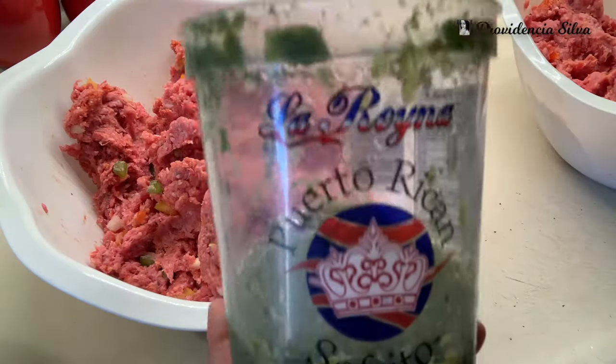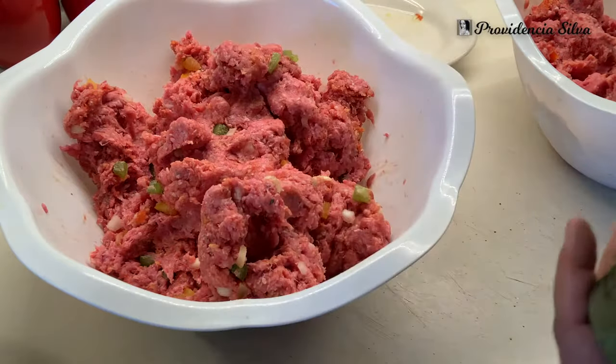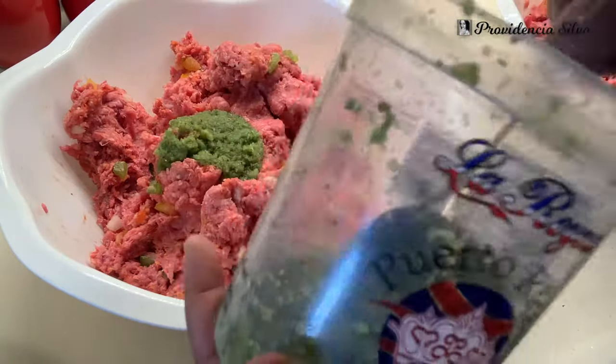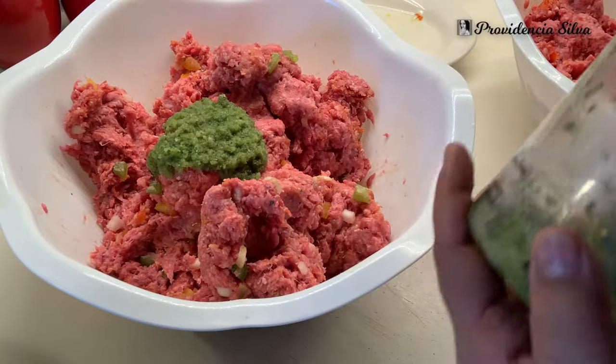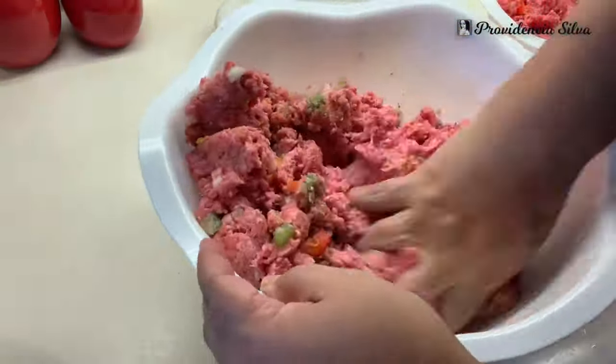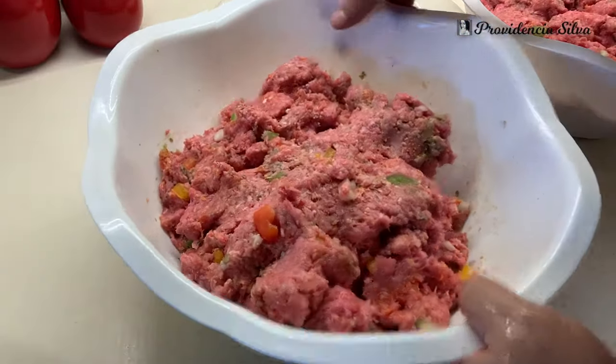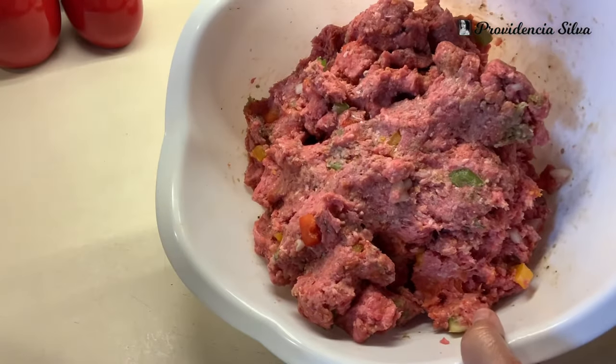Now we're going to add some Puerto Rican sofrito. If you've got your own, great, add it. But I haven't made any fresh sofrito, so I bought this at the supermarket. Make sure that you mix this really, really well — you want to make sure all the seasoning and the peppers come together. And voilà!